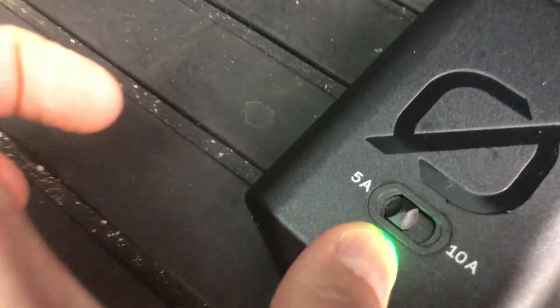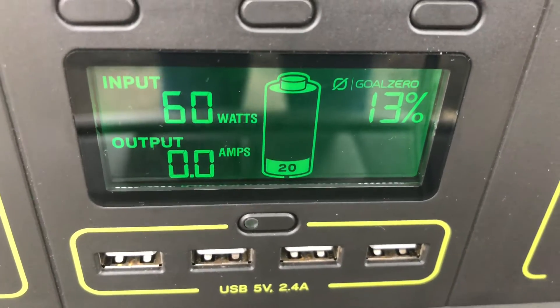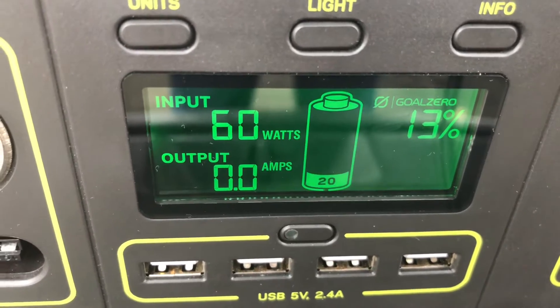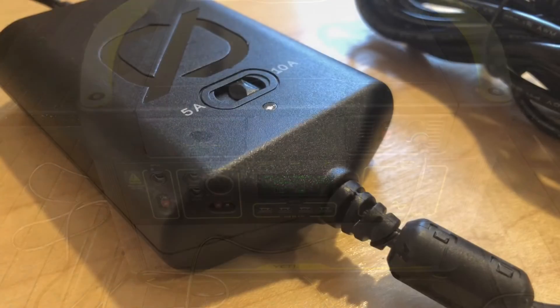Let's turn this back down to the 5-amp setting just to see what happens. And you can see immediately it drops right down, which is nice. It's really nice to be able to throttle this so that you can conserve battery in your car or not stress it out too much. Overall, this worked really, really well.